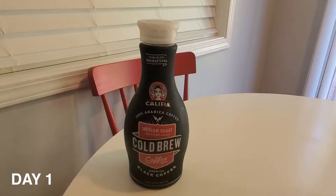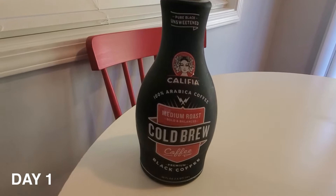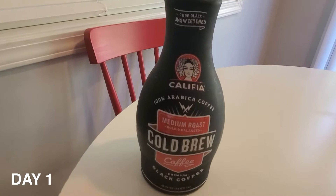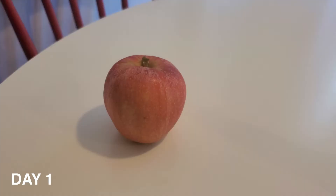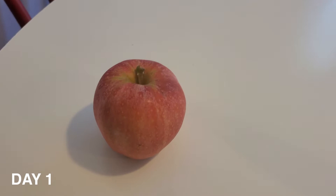Hey guys, it is day one of the Christian Bale Machinist diet. I'll be drinking this Califia unsweetened black coffee, but you'll notice the coffee in my mug is looking suspiciously brown — and that's because I did add some unsweetened almond milk just to improve the taste. I had that coffee at around eight o'clock, and it is now like 1:30 and I am about to have my apple.